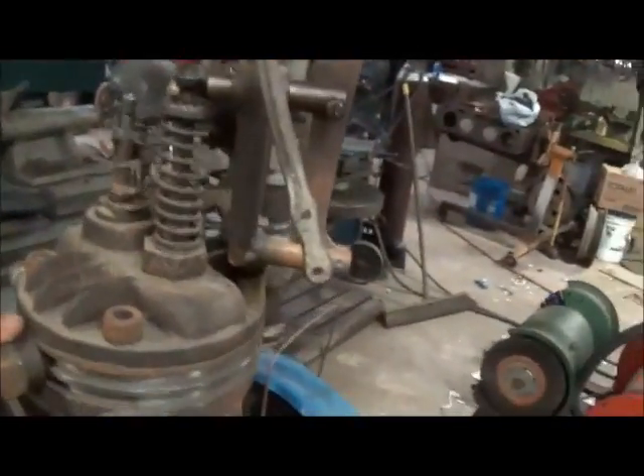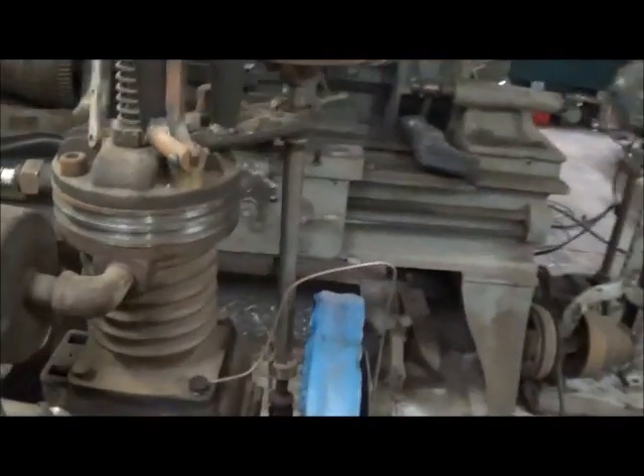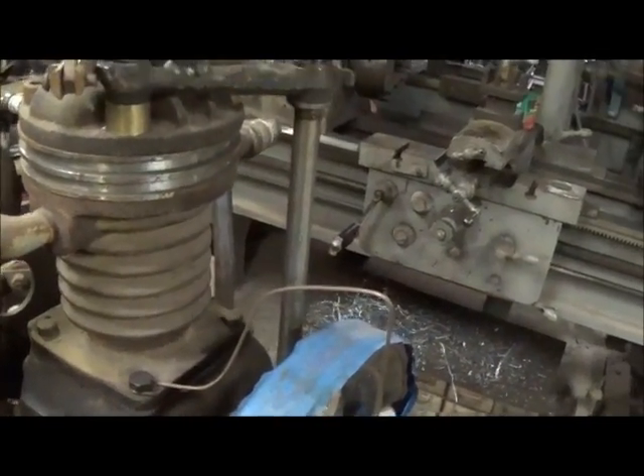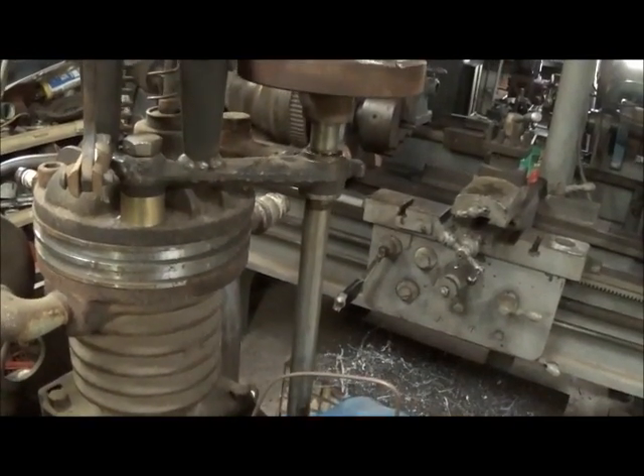If you're real worried about it, you can put a lead additive in your fuel, and that'll make up for that. Gaskets I'll make out of graphite. We may or may not run a Ford buzz coil on this - may make a buzz coil out of a regular coil.